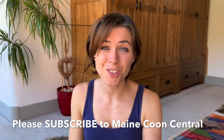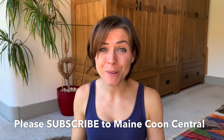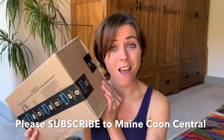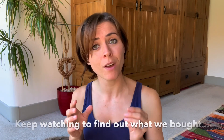Hi guys, it's Katrina from Maine Coon Central. Welcome to my YouTube channel. I'm super excited you're here because today I am doing another unboxing — this was a little bit of an unexpected unboxing.